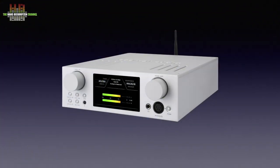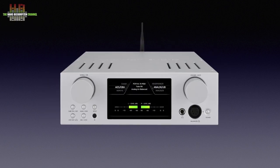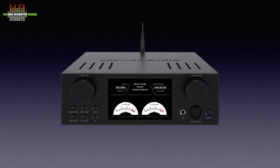The HA500H lets you select analogue and digital inputs, change the volume and send the signal to a power amplifier, active speakers or headphones. The cabinet is made of machined aluminium and is available in black and silver.